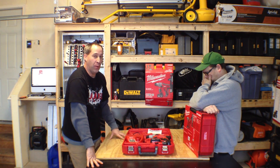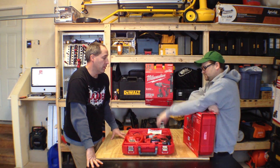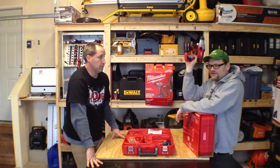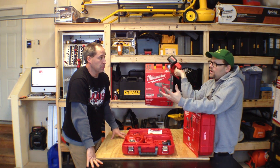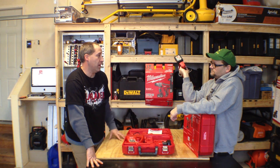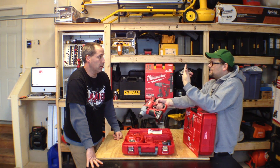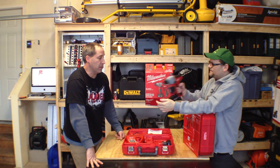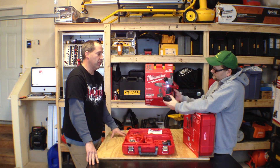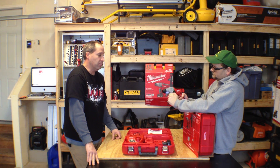Today we're starting it off with the Milwaukee M12 rotary hammer, which is awesome. We first saw this at the Milwaukee event. It's the M12 SDS, weighs about three pounds, great for going above your head and for smaller jobs. Most of the holes are less than a half inch diameter — cable installers, satellite installers getting through concrete, stuff like that.